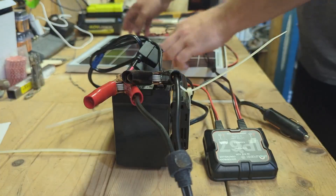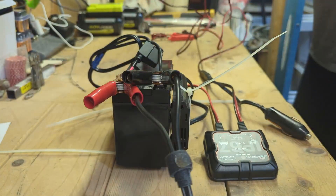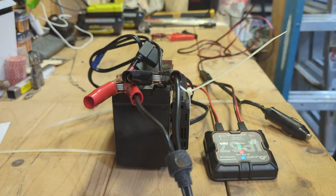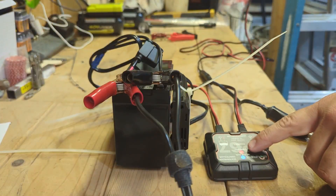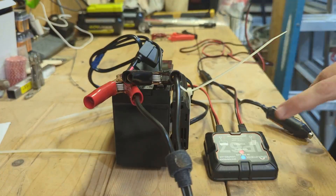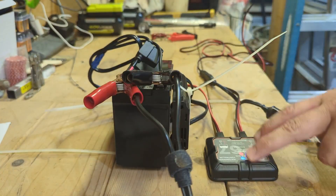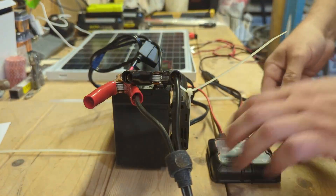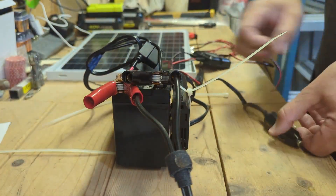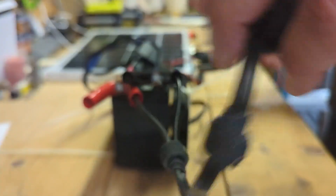I'll show you that it actually works. I'm holding the solar panel up to my light here to simulate sun — and we are now charging. Once the battery reaches a full charge, all three indicator lights will light up.